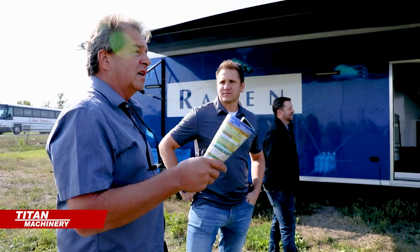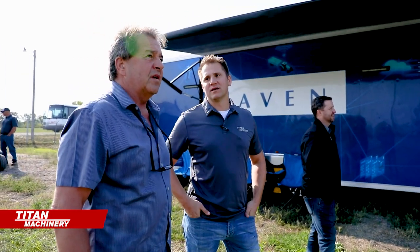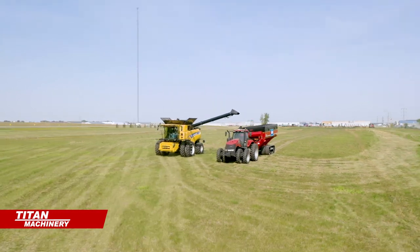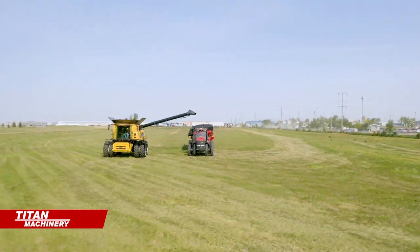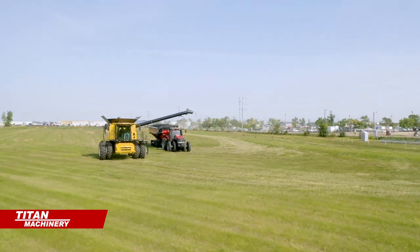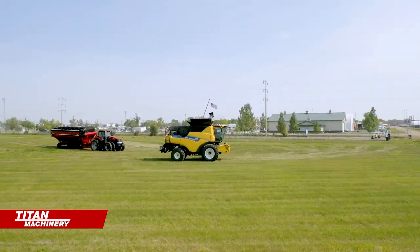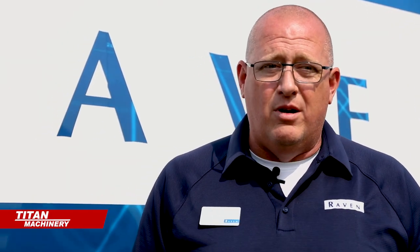It looked really easy to get it all set up. Seeing is believing — this last year we had about 25 producers that really gave us some amazing feedback on what the system is doing today and helps us get to where we're going over the foundation of autonomy. Producers that have seen it go, 'Wow, it is really that easy to run — I think I could use that on my farm.'